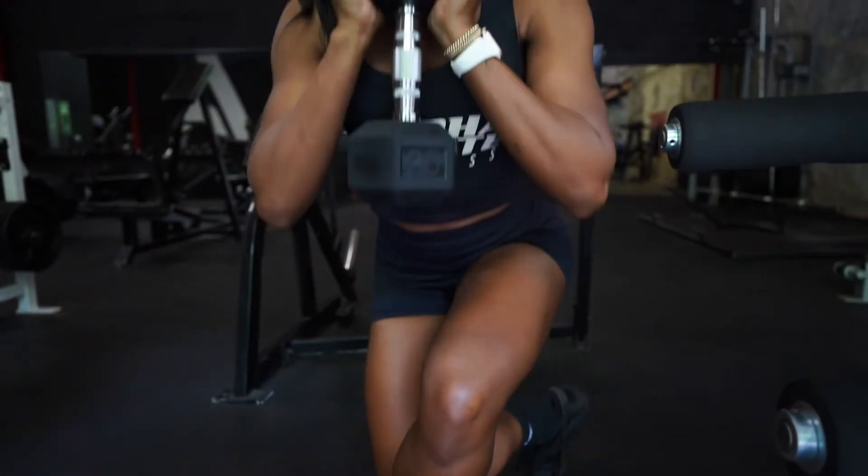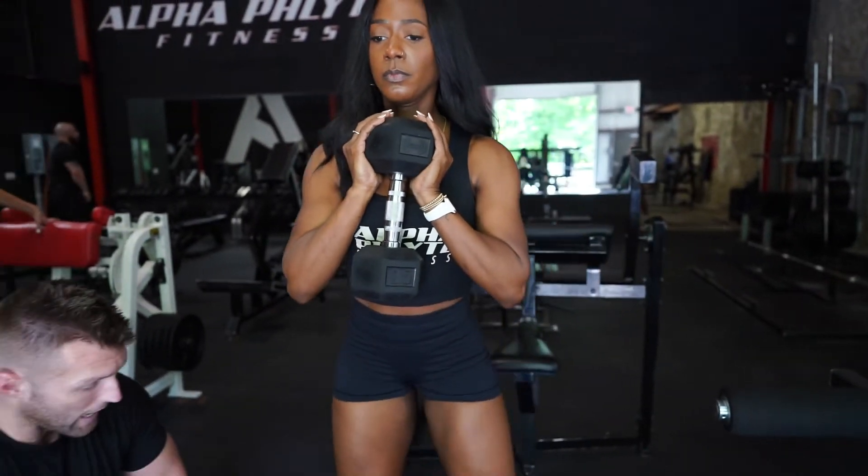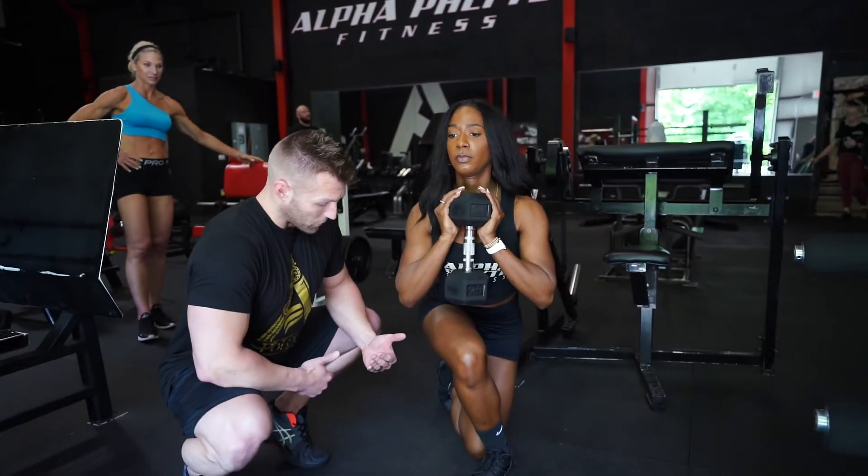She's just going to alternate back and forth, giving me three reps on each side, coming all the way down, keeping those knees tight together.